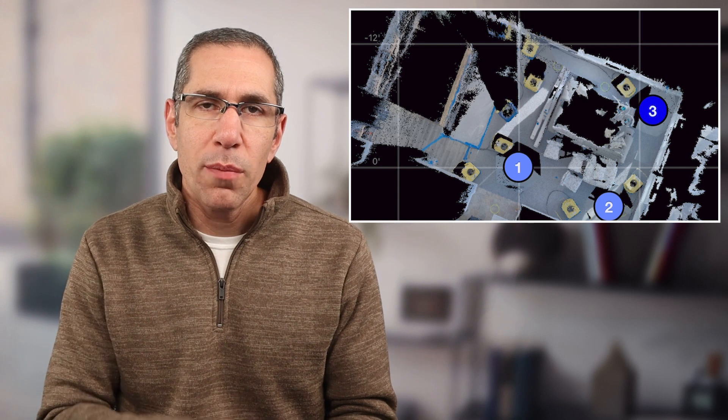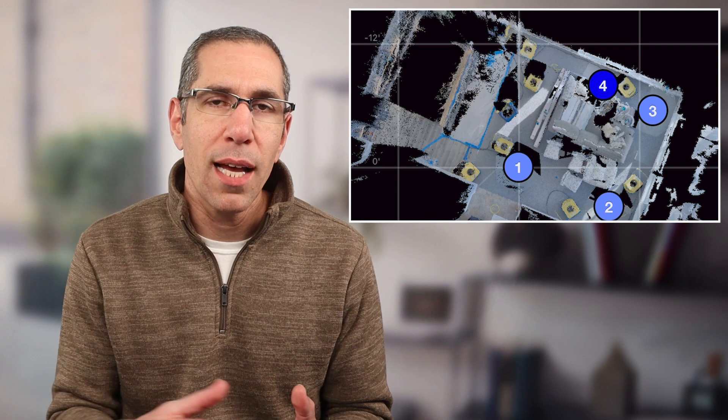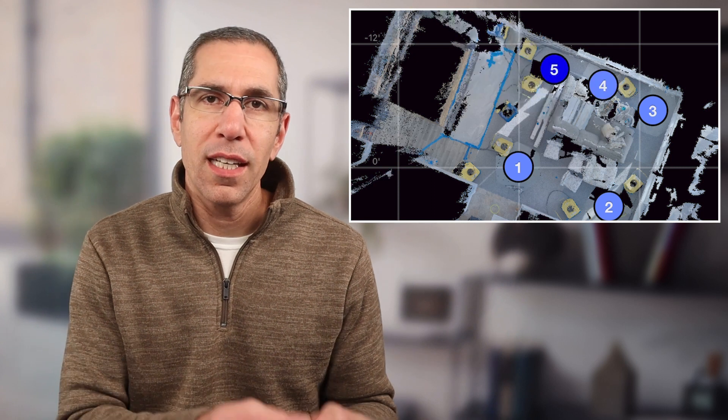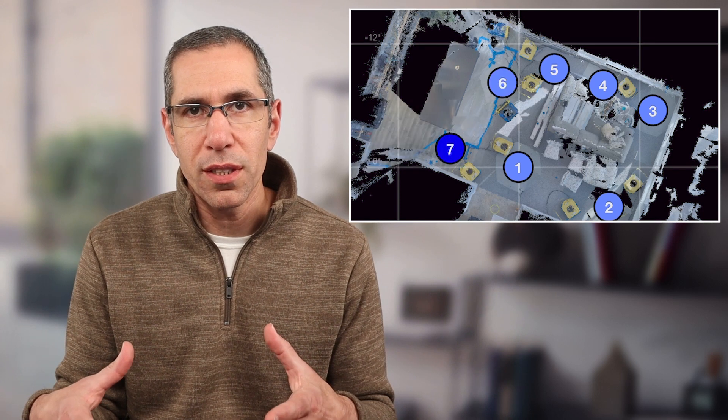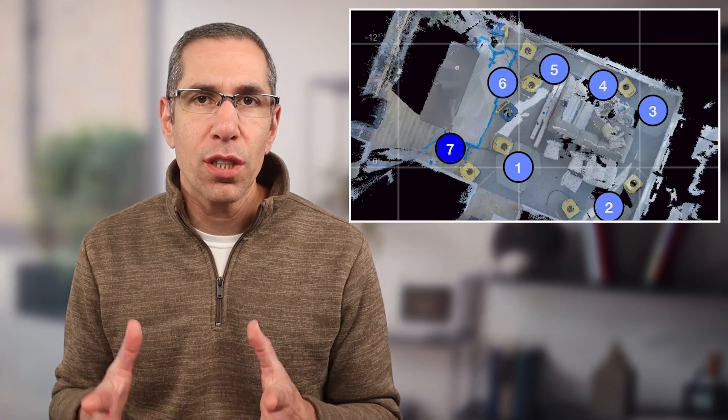Keep a close eye on the dark blue dot on the mini map on your iPad or connected device. The dark blue dot is the last scan position that was captured and aligned. Every time a scan aligns, verify that the blue dot appears where you had the tripod placed — the system can make mistakes. If it does, rectify it by trying to realign that position or delete it, move the camera to a previously scanned position, and scan again. Being closer to an existing scan position provides more overlapping data, making alignment easier.